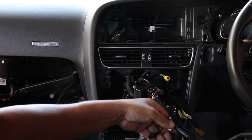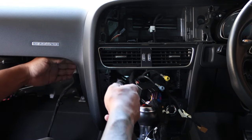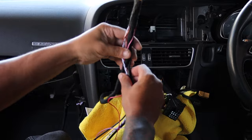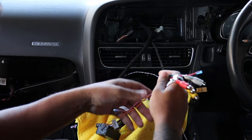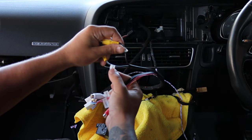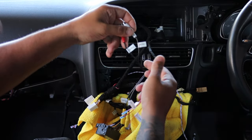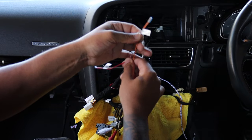Once that's plugged in, grab the harness and run it behind the dash to where it plugs in. There's a plug that runs up behind the dash to where the factory screen was. For the main power harness you'll have some optional connections: a reverse camera input if you want to add one, a secondary video input, auxiliary inputs, and camera detection with camera 12-volt power for an aftermarket camera.